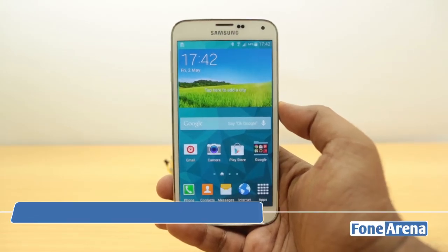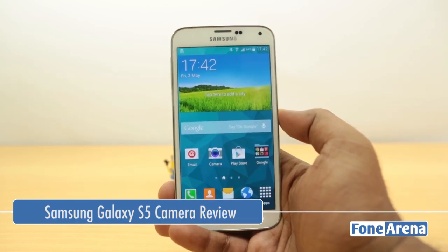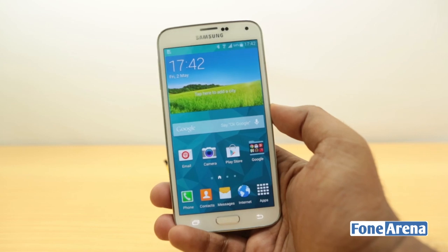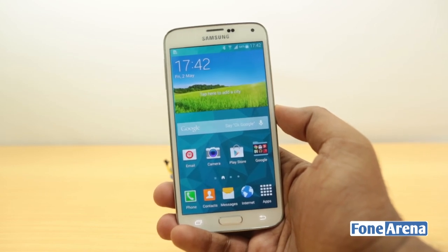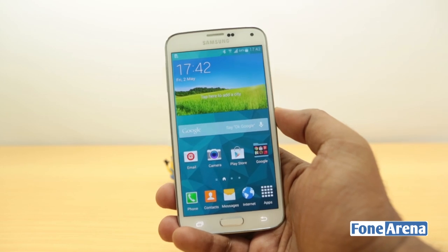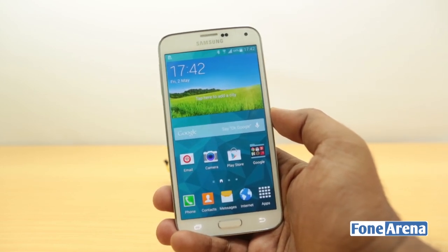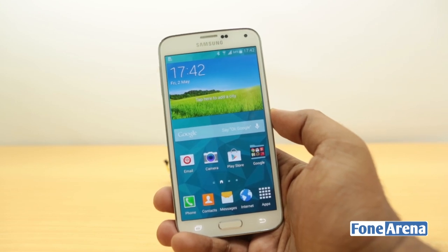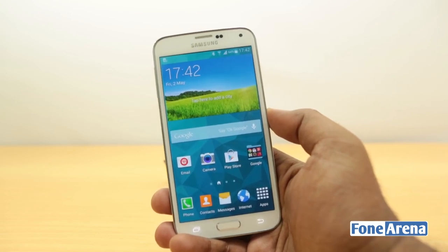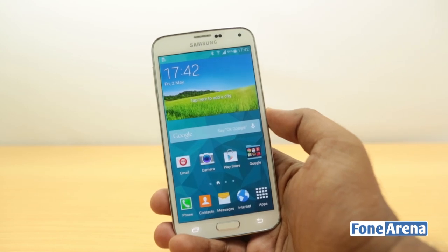Hey guys, this is Bharat Vaj with Phonoreno.com and this is the Samsung Galaxy S5 — it's the latest flagship that I have in my hand. You may have seen the unboxing and the camera samples from the Galaxy S5 over at the blog, but today in this video I'm going to talk about the S5's camera in depth in terms of the interface, performance, and all the features. This is the camera review of the Samsung Galaxy S5.